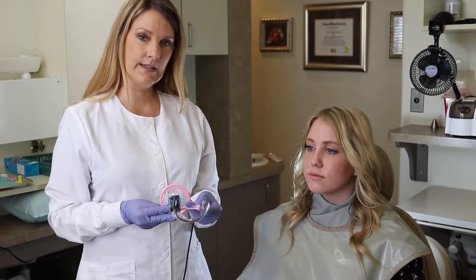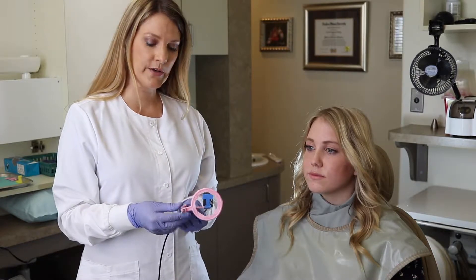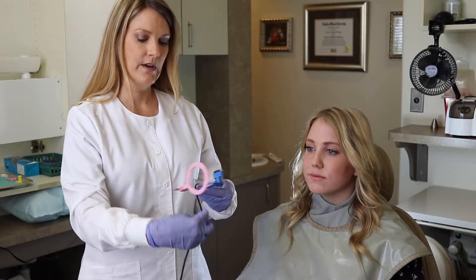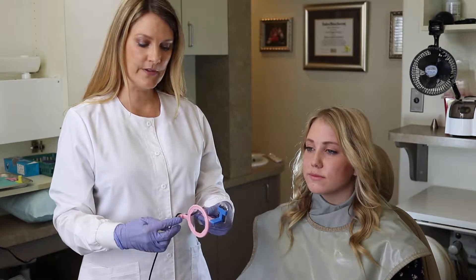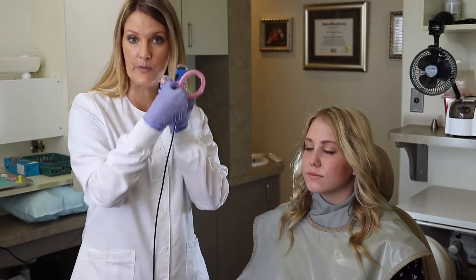We've placed our Dentimax Dream Sensor into the anterior bite block and we're now ready to take our anterior position x-rays. We're going to wrap that cord softly around the rod and then go ahead and position it.